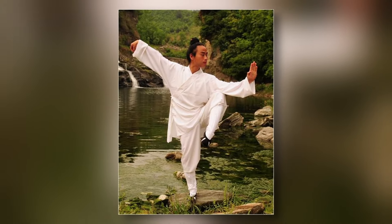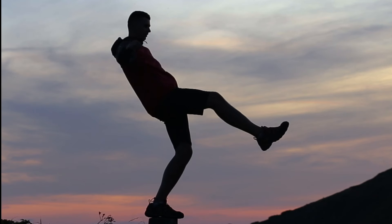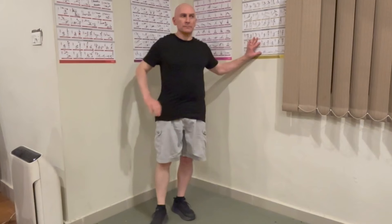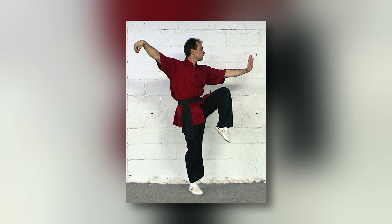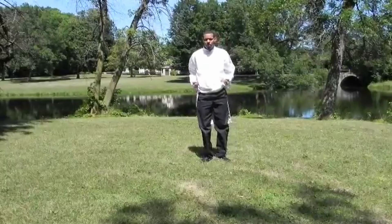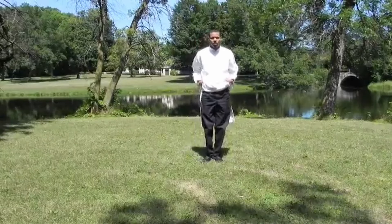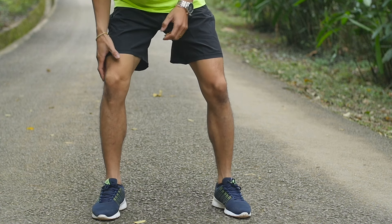When performing the crane stance, safety is crucial to avoid falls. If you have poor balance, use a sturdy object like a chair or countertop for support. Position yourself near a wall to prevent falling backward. If your fitness level doesn't allow you to lift your leg and knee to the recommended height, start at a lower level and gradually increase as your strength and balance improve. Prioritize safety and progress at your own pace to avoid injuries.